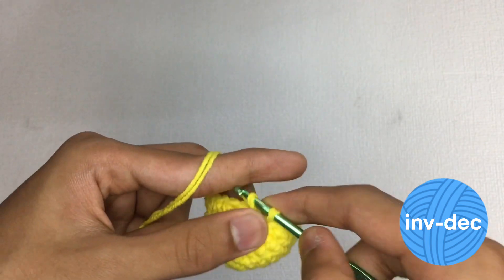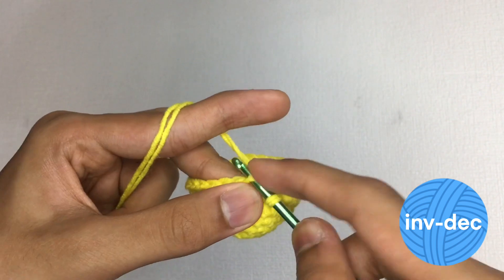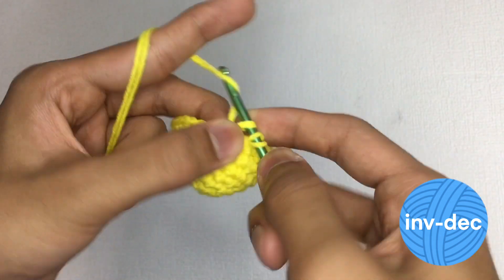When you use traditional decreased stitches, it can sometimes create gaps or holes in the crochet piece. With the invisible decrease, these gaps are significantly reduced.